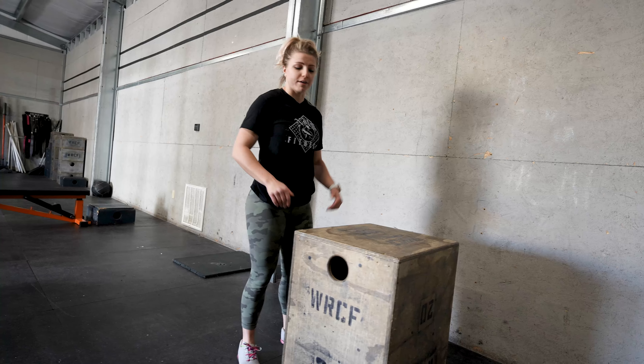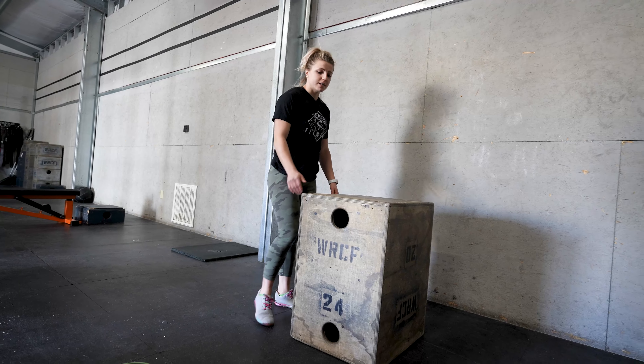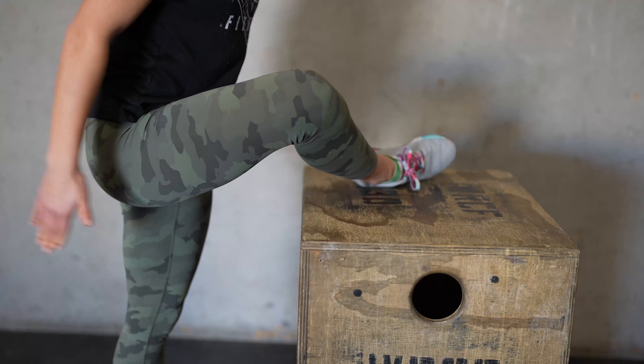We're going to start over here — you can get to any surface. I'm going to use a box; you can use a kitchen counter, a couch, a bench, whatever you've got.